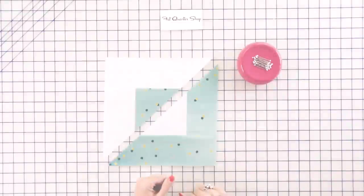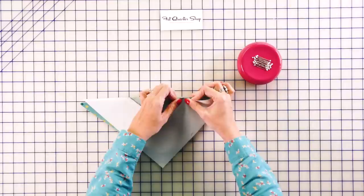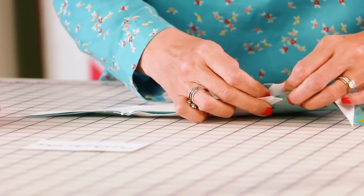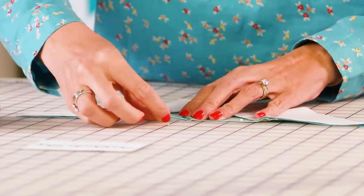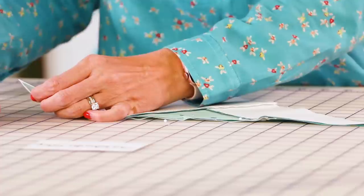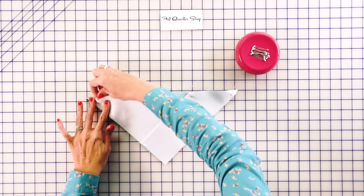Now you have your light and dark pieces. If you've paid attention to the pressing arrows and instructions, everything is going to nest here. Use lots of pins — first pin the two intersections where everything nests. All of this is going to be on the bias, so be really gentle when sewing and don't move around too much. Pin one in the center and then one on the edge. If it doesn't line up perfectly, that's totally fine because we're going to trim the block down. At the sewing machine, use a 2.0 stitch length and a quarter inch seam.